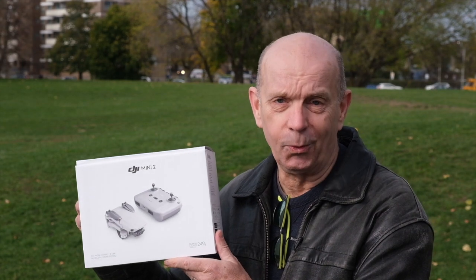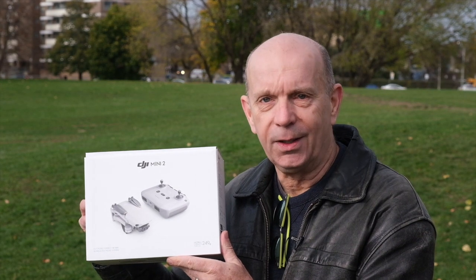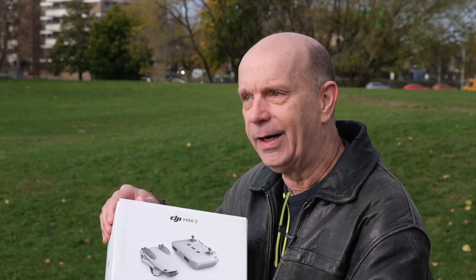A lot of people really love to do unboxings where they painstakingly peel away every tiny piece of cellophane. I think that's dumb. Here it is, right inside the box — look at all the time we just saved. Right inside the bag we have it. I'm willing to bet this thing weighs about... 260, 240... that feels like about 249 grams to me.